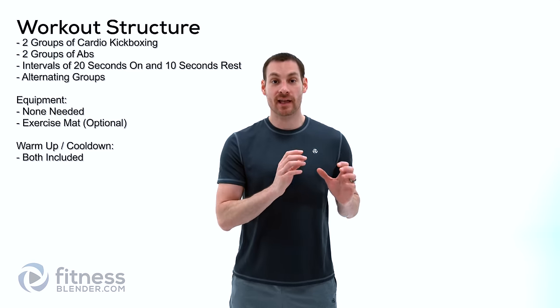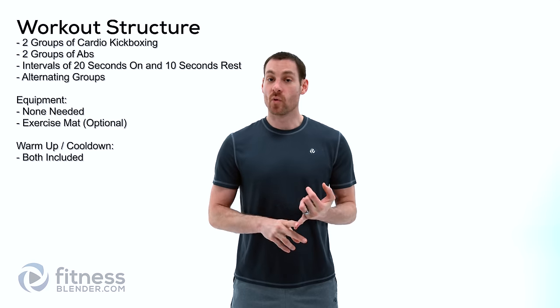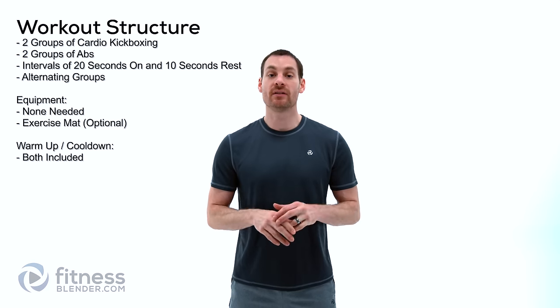Hello everyone, this is Daniel with fitnessblender.com. Today we're going to be doing a cardio kickboxing and core routine. We're going to be switching back and forth between some cardio kickboxing rounds and some core rounds. We've got your warm-up and your cool-down included and you don't need any equipment for this whatsoever, so let's go ahead and get started.